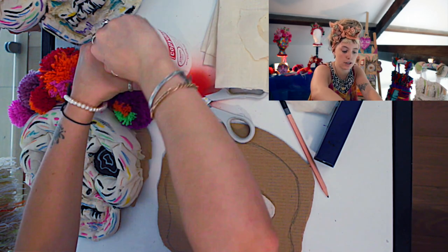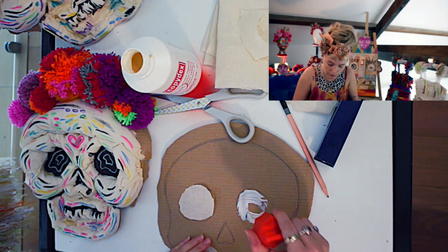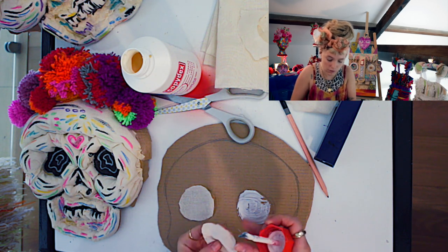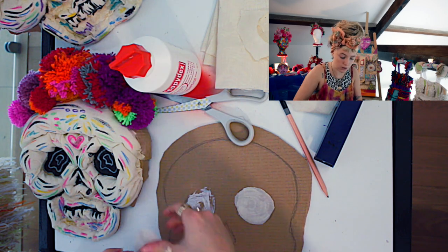So you've got your eyes and you take your Copy Dex glue. You kind of brush all that in and then stick it on top. Just pat it down, and then the same with the other side and stick it down.